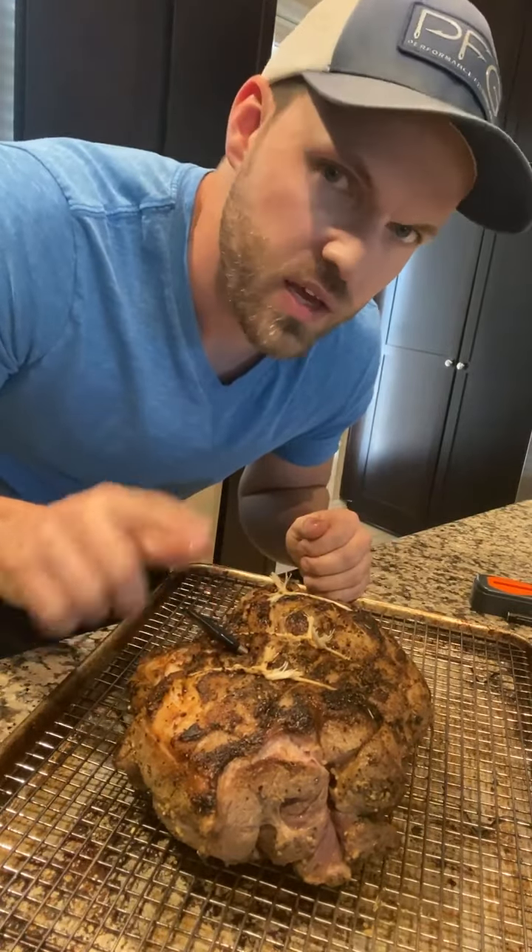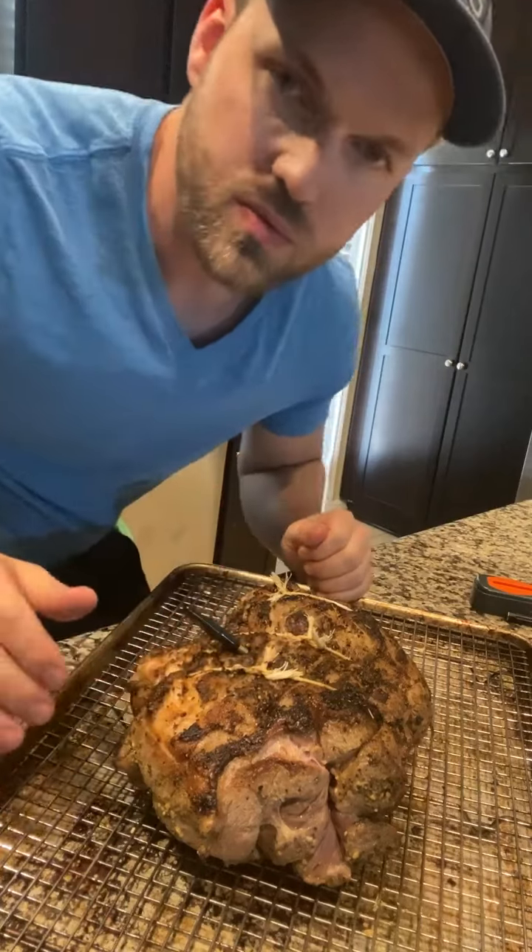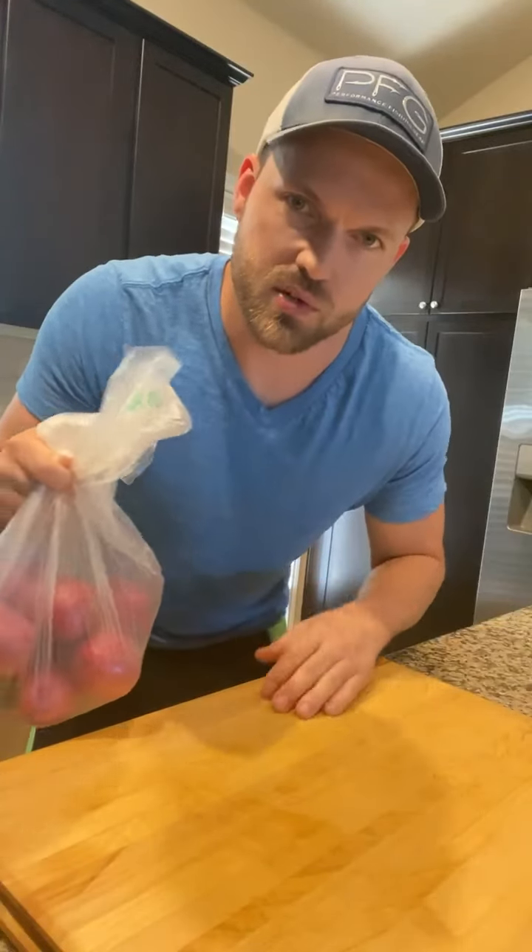Oven at 250°F to an internal temperature of 130°F. This should take about an hour to an hour and a half at this size. So let's get it in the oven and get started on some of the sides while that lamb's going.